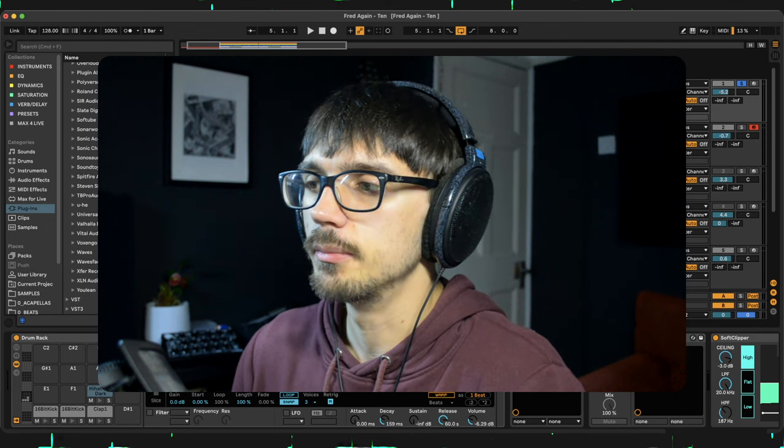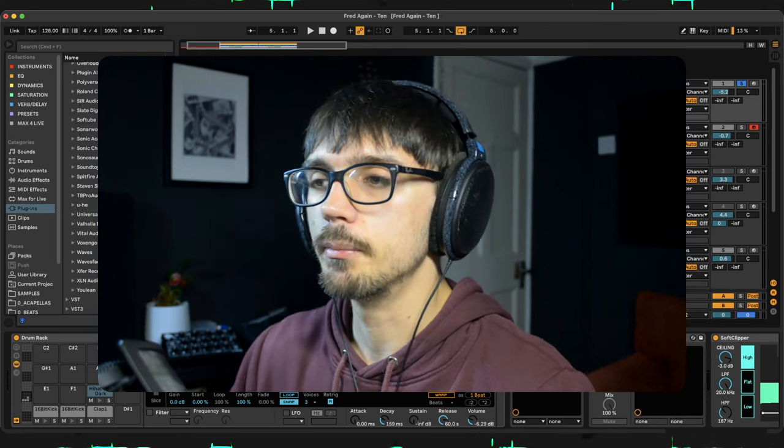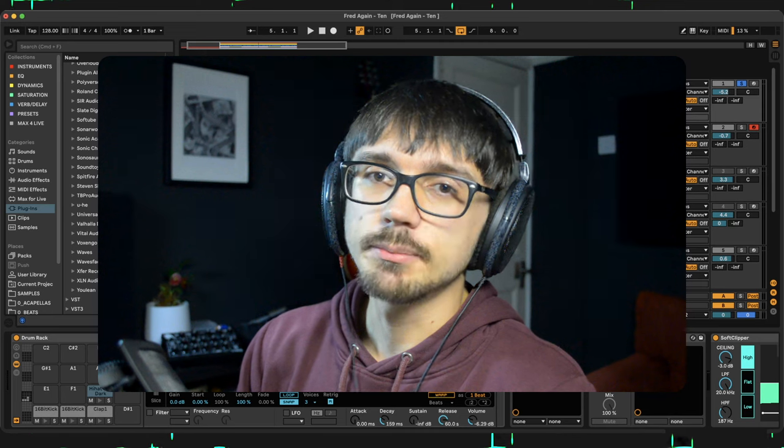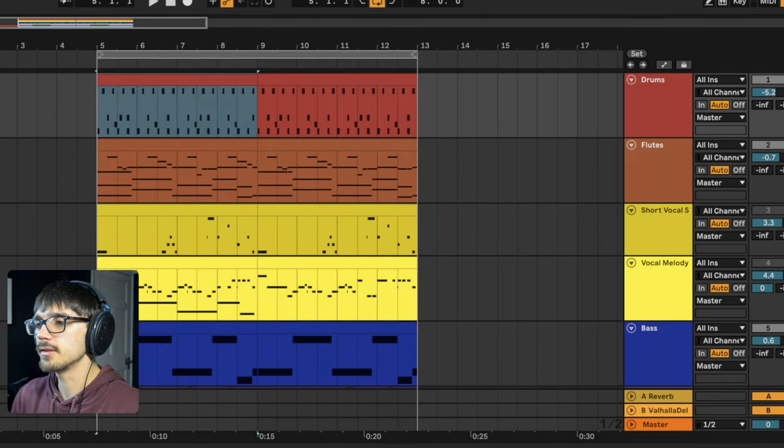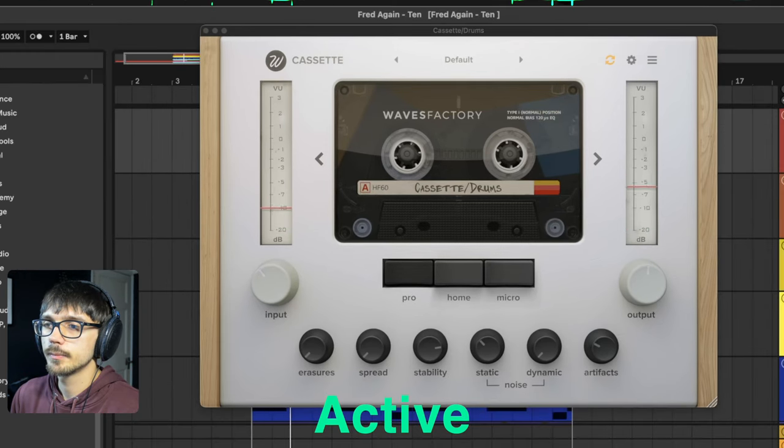In terms of processing on the drums, I haven't done any processing on the individual elements. I've processed them in a broad way, because the original track doesn't have a very clean, pristine feel. I've applied a Cassette plug-in by Waves Factory and made the whole drum kit mono. I've added Saturn after this, splitting it into three bands — in the mid and high bands I've overdriven and saturated those two bands, while the lower band doesn't have any distortion.